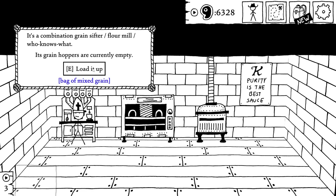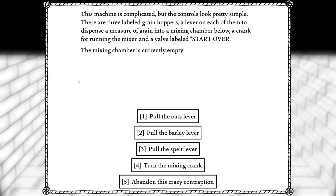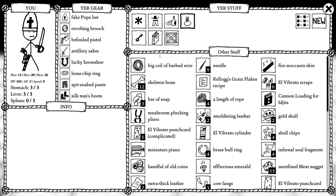It's combinationly loaded up. You pour the bag of grain into the machine. The grains are neatly sorted into three separate hoppers. Do some cooking. This machine is complicated, but the controls look pretty simple. There are three labeled grain hoppers, a lever on each to dispense grain into a mixing chamber below, a crank for running the mixer, and a valve labeled 'start over.' The mixing chamber is currently empty. I got that book — recipe reads four parts barley, one part oats, three parts spelt.